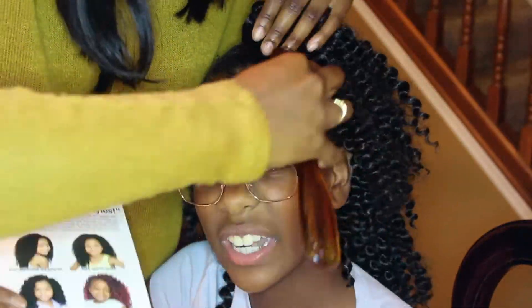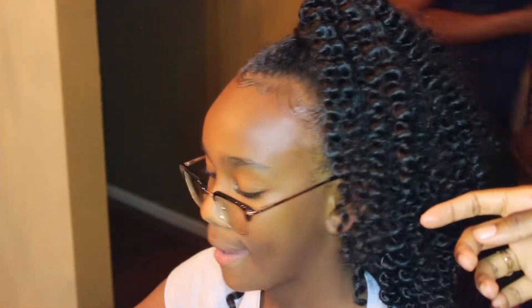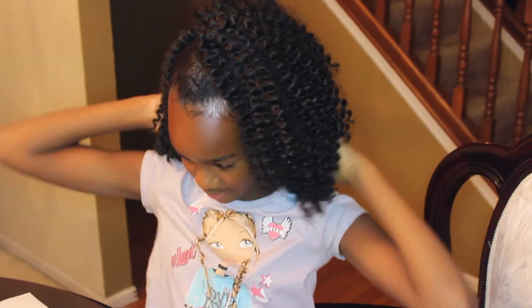Since I did secure everything well, she can wear this hair however she wants — ponytail to the side, either side, in the back, or as a bun. That is the end of this tutorial. If you enjoyed it or want to try it, please give this video a thumbs up, and if you're not subscribed please subscribe to my channel. I'm trying to upload once a week, so I will see you all in my next video. Bye guys!